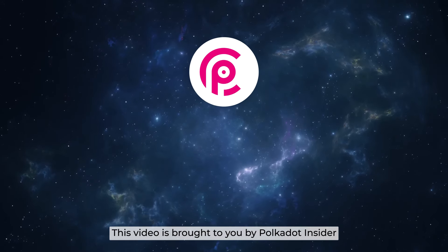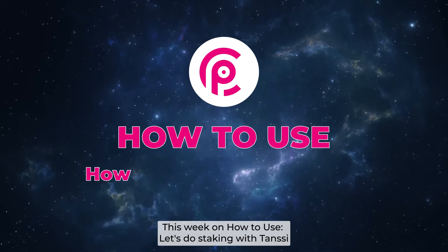This video is brought to you by Polkadot Insider. This week on how to use, let's do staking with Tanssi.